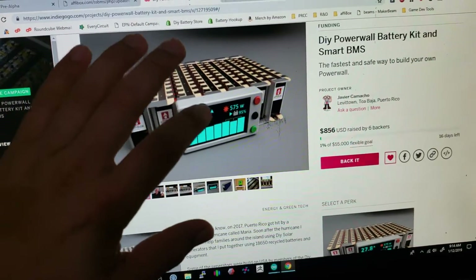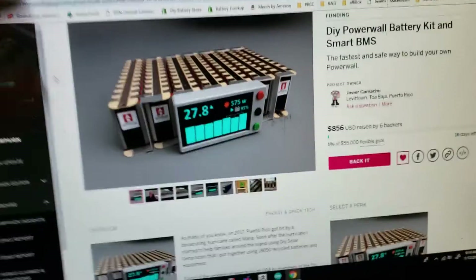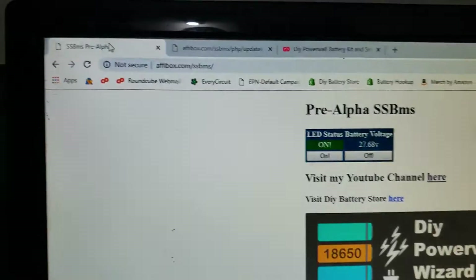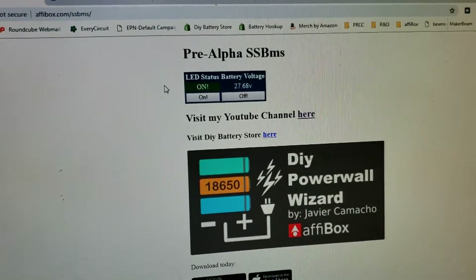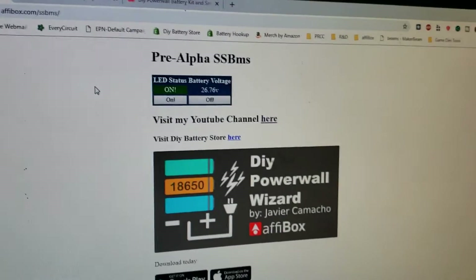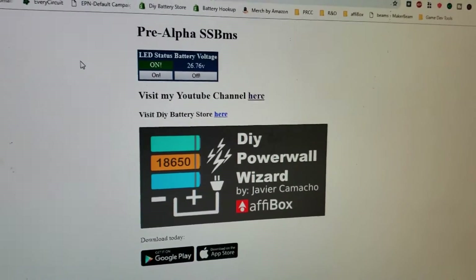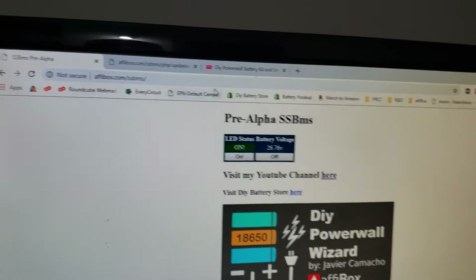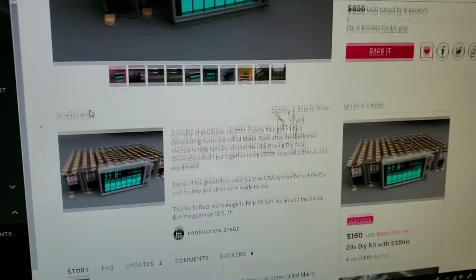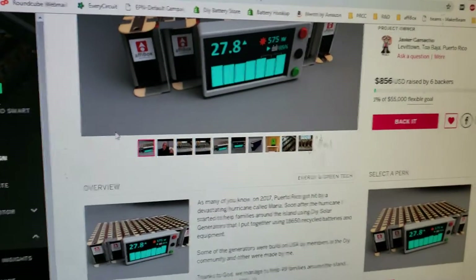You're going to have access to it over the internet. Imagine opening your app and seeing what's going on in your house — turning on and off batteries, LEDs, lights, or anything. So this is the campaign. By the way, the battery kits — we do sell them, only on Indiegogo.